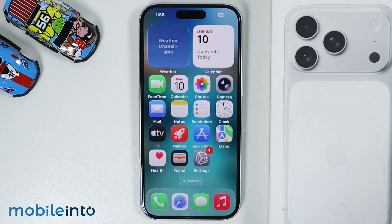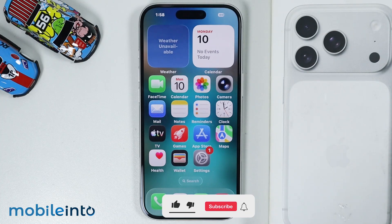Hey what's up guys, on this video we will see how to set up Face ID on the iPhone 17, 17 Pro and the 17 Pro Max.